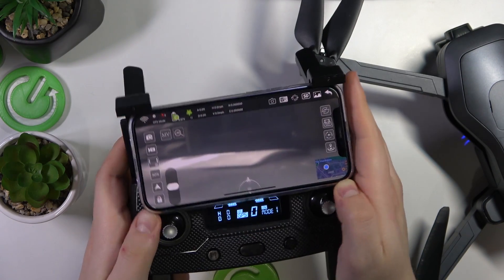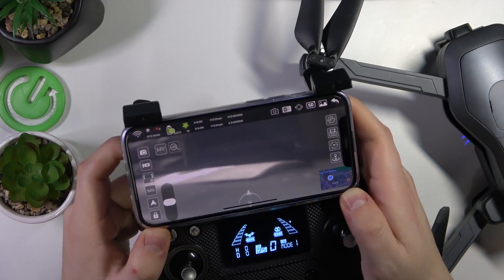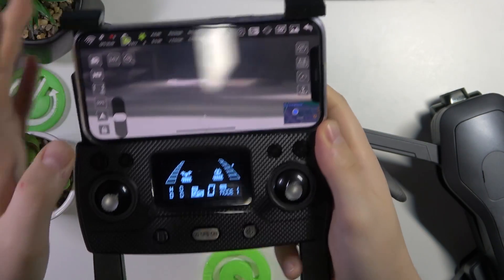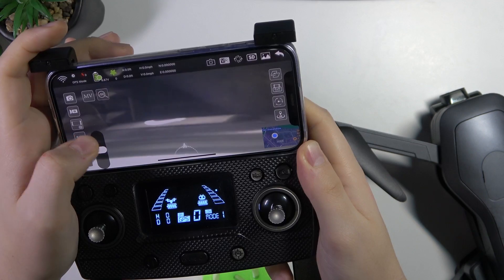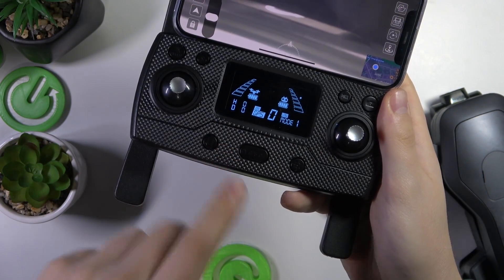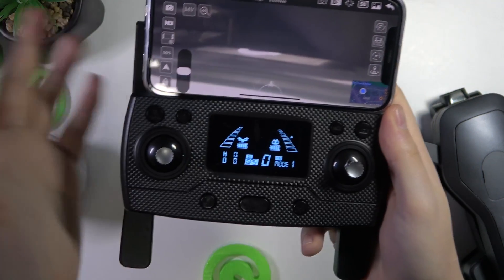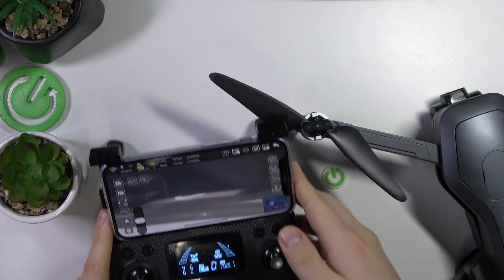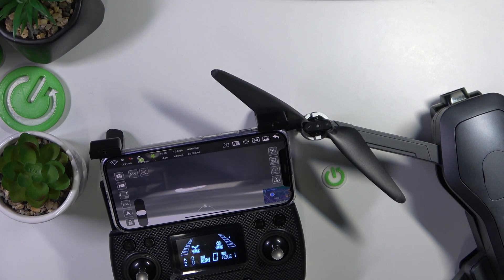Place it like so. Once your smartphone is mounted, the connection has been established successfully. All that's left to do is to unlock the motors, tap the fly button, and begin flying. Anyway, as far as this particular video goes, that'll be it. Thanks for watching and bye-bye!